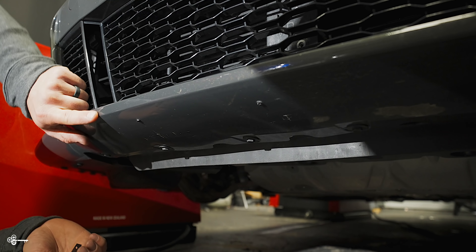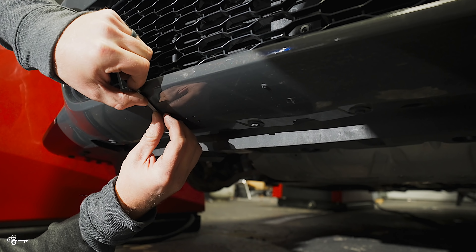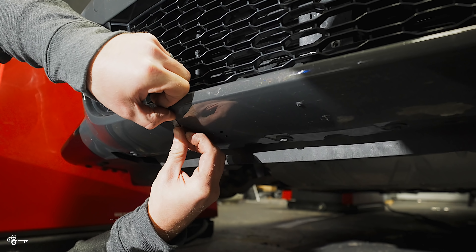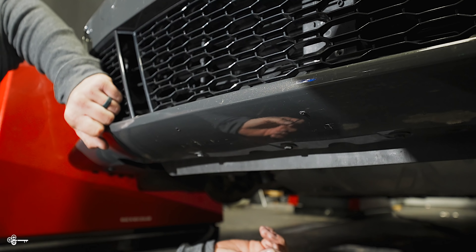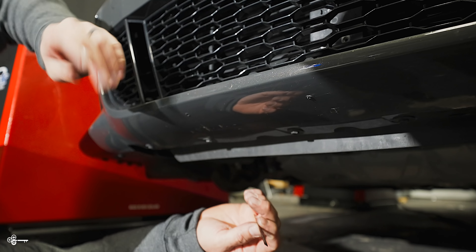Look at that — I got all the tape off in one shot. Heck yeah, that went well. First thing today went right. I'm going to go grab some rubbing alcohol and we're going to clean off the bumper and prep it for the new one.